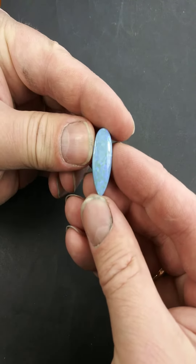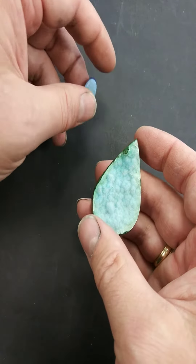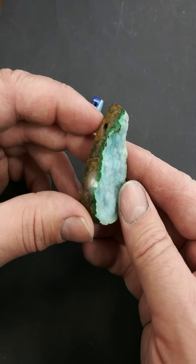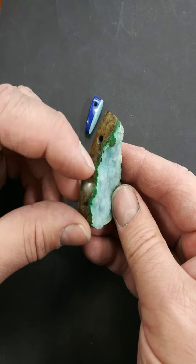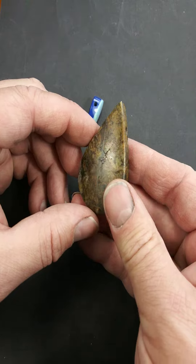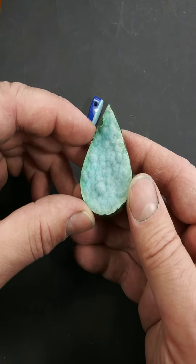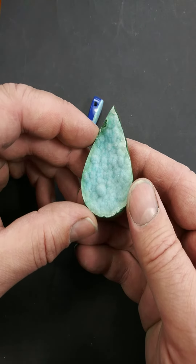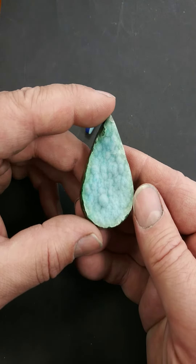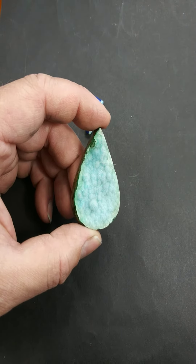The other thing I have for blue week is sort of blue-green — this drusy chrysocolla. It's got a vein of malachite behind it on matrix, also made into a bead, drilled through the matrix. Nice and sparkly — it's very fine drusy, so in the sunlight it sparkles a lot more than it does under this LED light. It really pops in sunlight. Thanks for sharing.